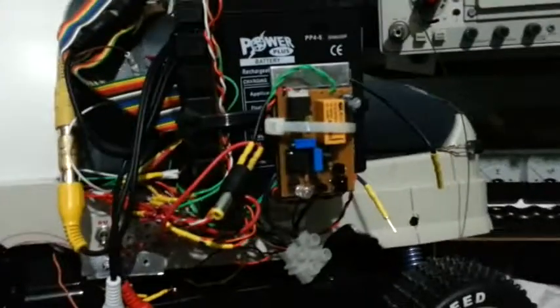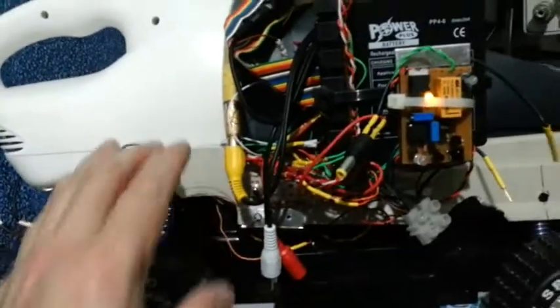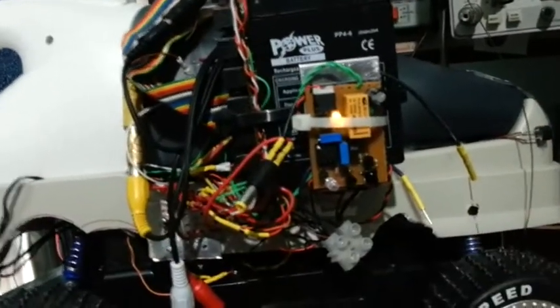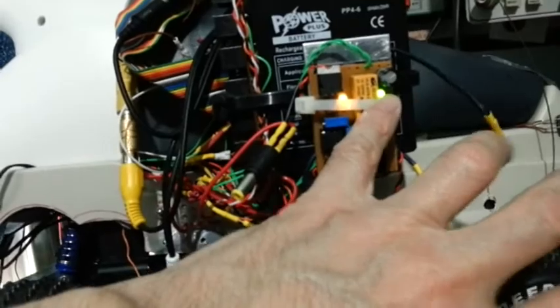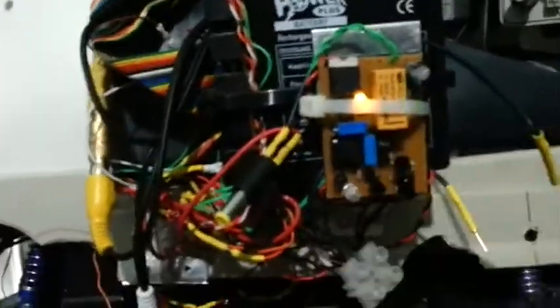I'm going to show you how this infrared proximity sensor works. I powered it up and you can see that if I place an object in front of the sensor, there is an LED indicator showing there's an obstacle on the side. The same way on the left side sensor. It's very responsive — you can hear the click of the relay together with the LED lamp.